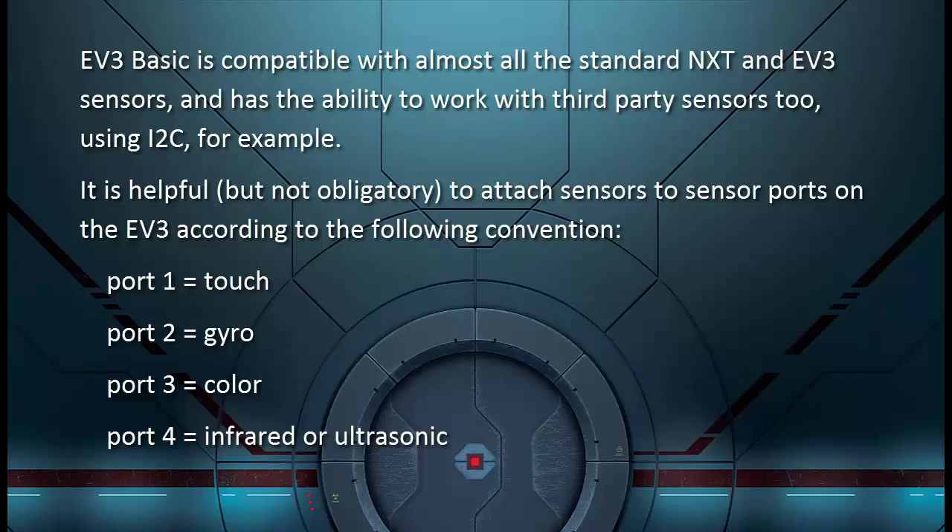Port 1: touch. Port 2: gyro. Port 3: color. Port 4: infrared or ultrasonic.